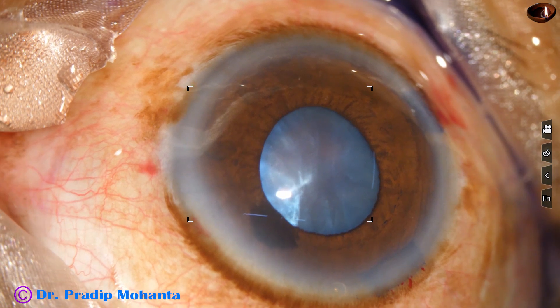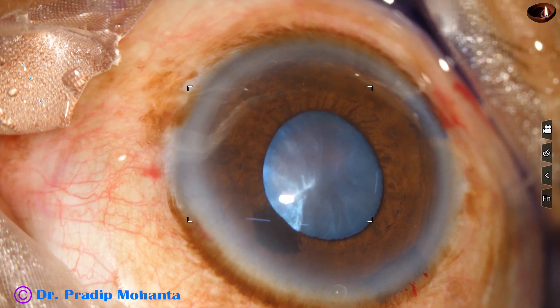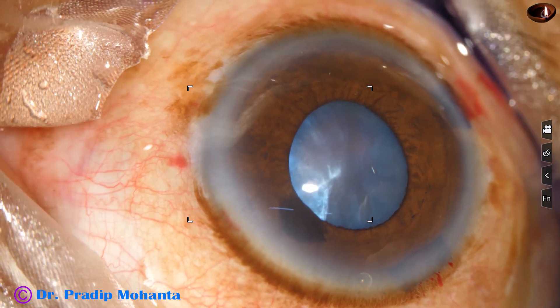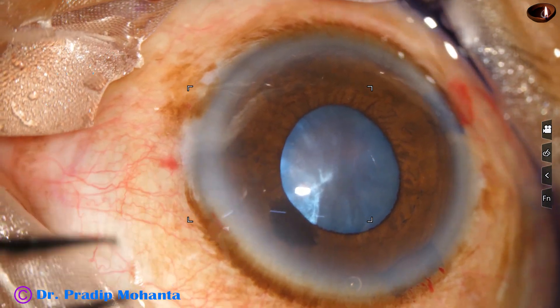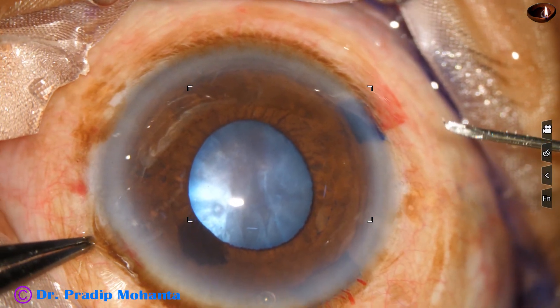So my plan is to make a small rhexis, aspirate some cortex, make the chamber deep, and then apply a pupil expansion device.